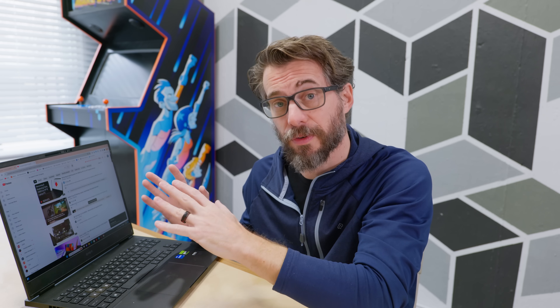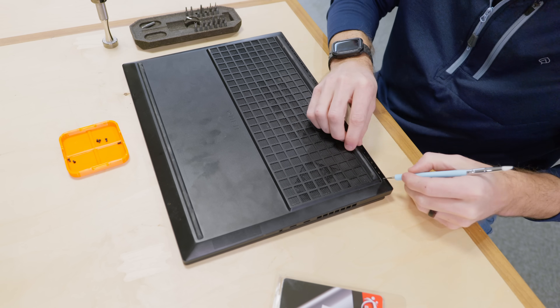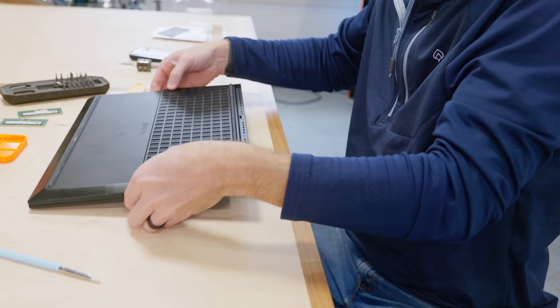This video is sponsored by HP Support. They've made it super easy to upgrade and repair select HP laptops through their YouTube channel. They've got videos about different computers, and I found the one for this particular model. Every one of those videos has chapter markers so you don't have to watch the entire thing — you just jump to the part you need. I needed to know how to take the bottom off, take the RAM out, and put new RAM in. It turned out to be super easy and very quick. Now my laptop has 32 gigs of RAM — that's pretty awesome. Big thanks to HP Support for sponsoring the video; be sure to check them out on YouTube. The link is down in the description.